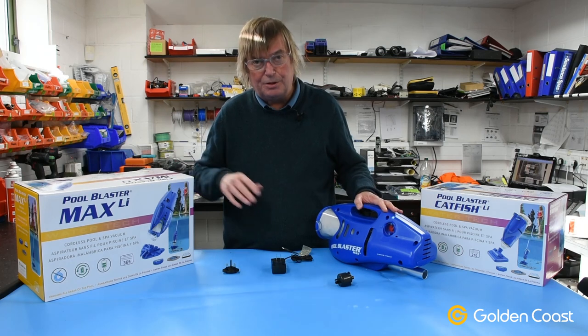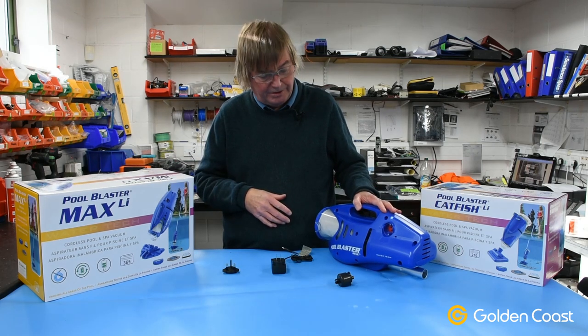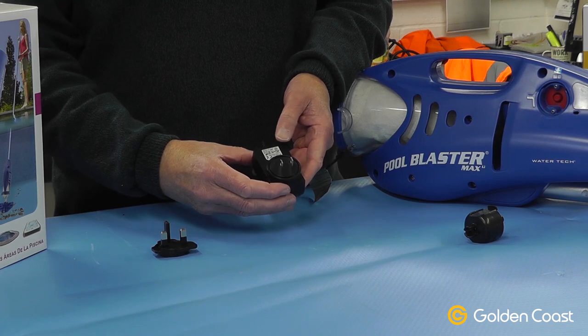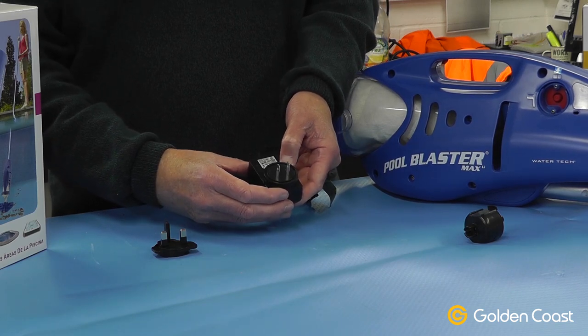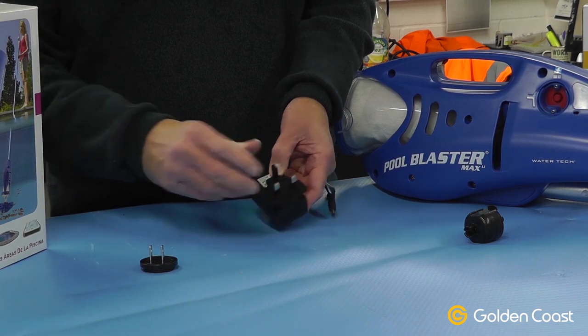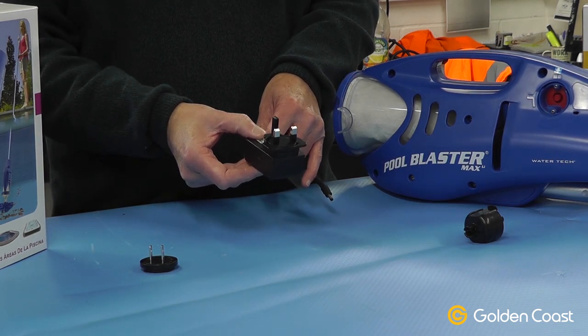This is the Pool Blaster Max in particular, because it's had a couple of changes to it. First of all, the charger comes with a standard European plug on it now, but there's a little tab — just press the tab, take that front off, take the UK version and it simply clips on. Now you've got a UK charger.